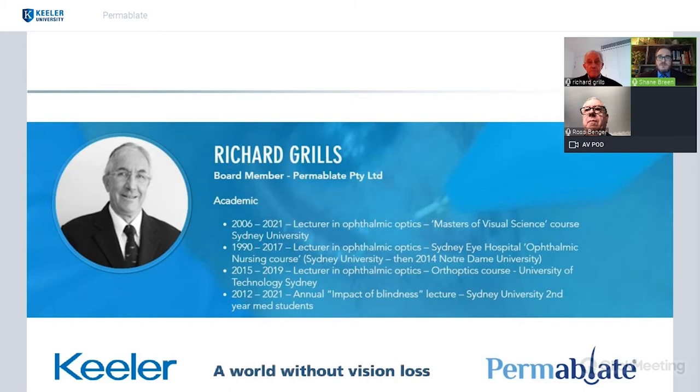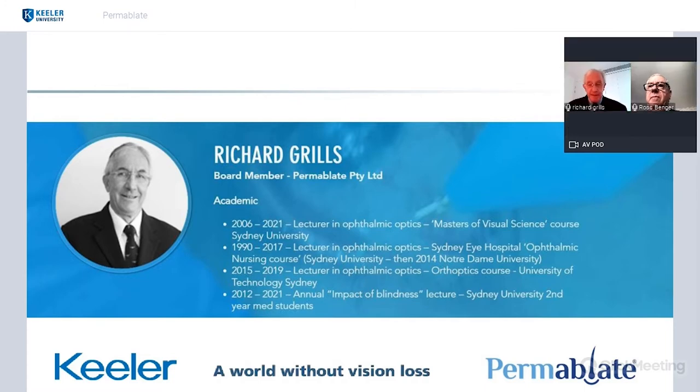Could you please tell us a little bit more about yourself and your history in the ophthalmic field, as well as this great product we're going to talk about tonight? Thanks very much, and good morning from Australia and good evening to those in America. I'm delighted that Keillor have taken this up because I have worked with Keillor for about 40 years now as their representative throughout Australia, New Zealand and the Pacific Islands. Their company, which is called Designs for Vision, still represents the Keillor products through that region very successfully.